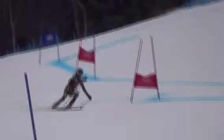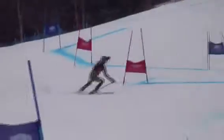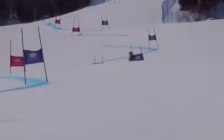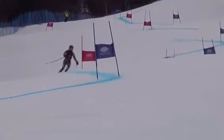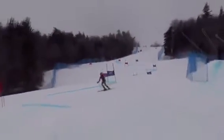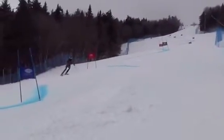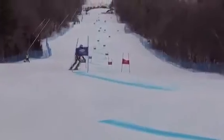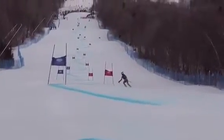All right, Claire, let's check out some of your first run at Stratton GS. We'll watch it in regular motion and then slow it down. Rolling the gate.